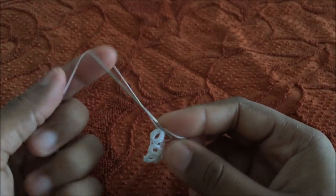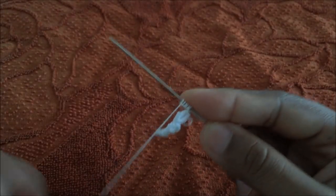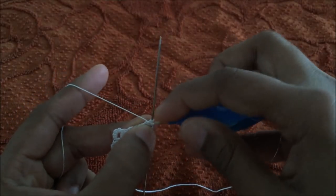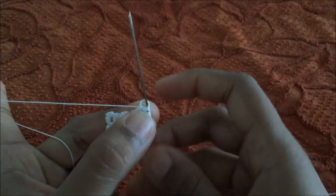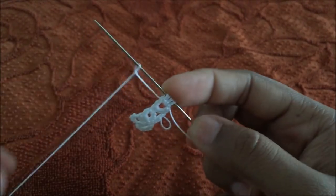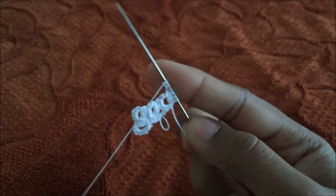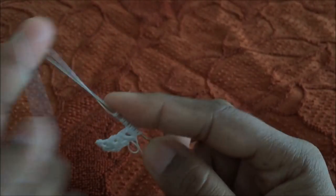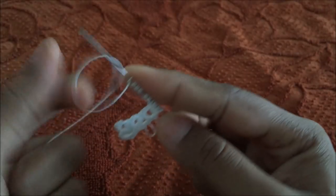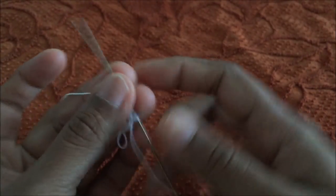Now it's time for the second ring of this set. I do three double stitches, then connect to the third picot of the first ring — leaving it a little loose so both double stitches lay flat. Complete the double stitch by doing the second half. Two more double stitches, one small picot, three double stitches, one small picot, and three double stitches — so I have three picots. Pull the ring closed.